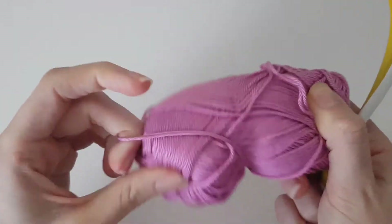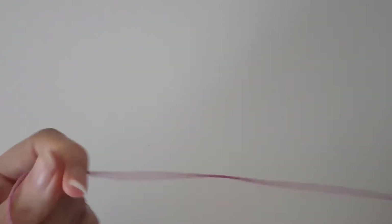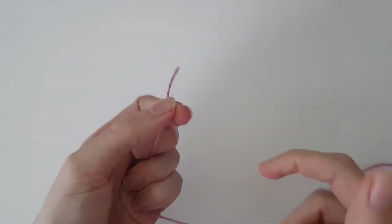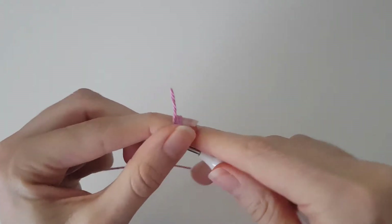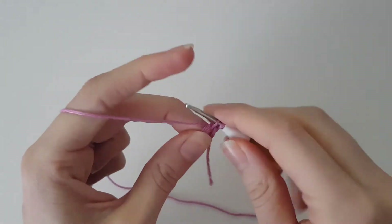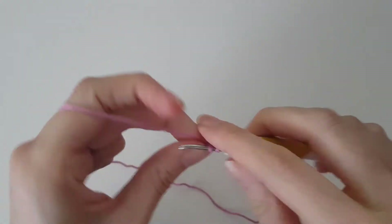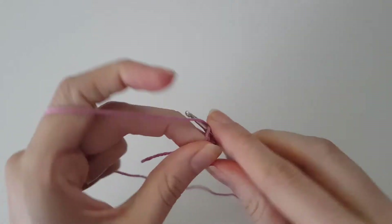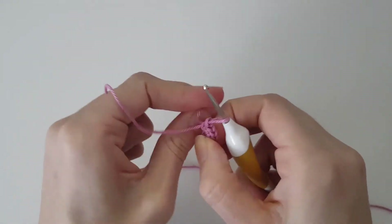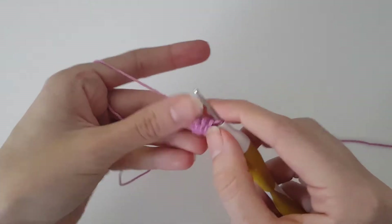I'm going to use a slightly different color so we can really see the difference. We start the same way — with a magic ring and six single crochets in the magic ring — then we do six increases for the second round.